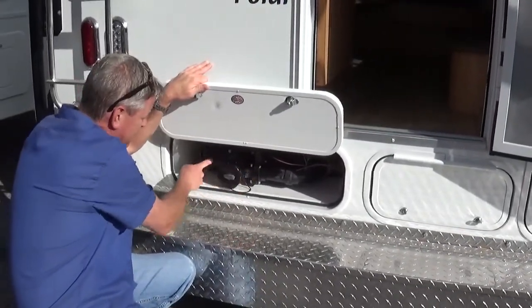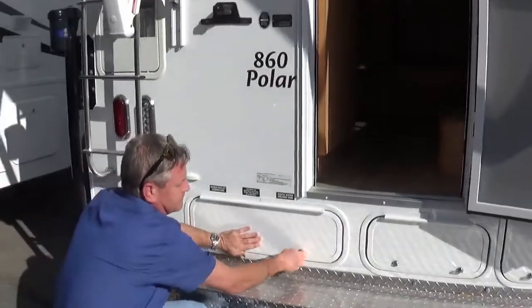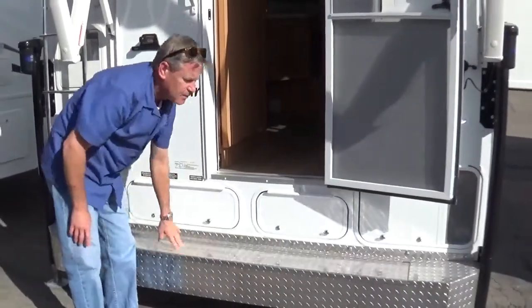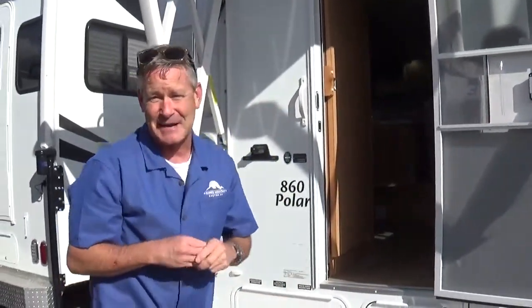Gray tank knife valve, black tank knife valve. Bumper made in-house with storage inside. To answer the question that everybody's asking — yes, we are working on a step. We've had a couple of different companies out there do measurements, and they're submitting ideas to their R&D and engineering departments. We will decide on something pretty soon here.